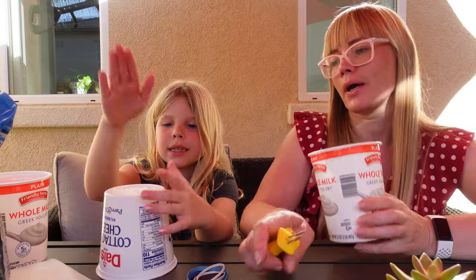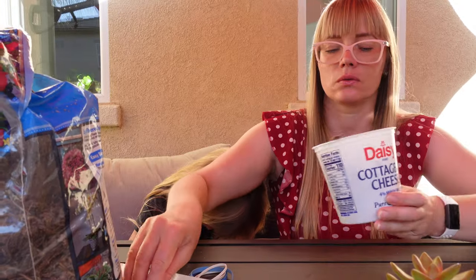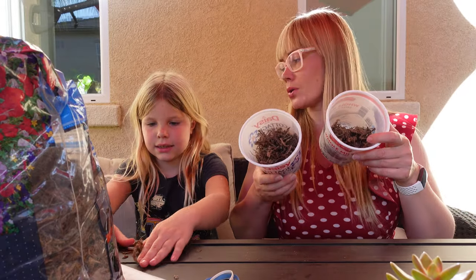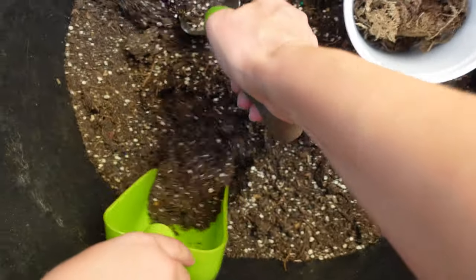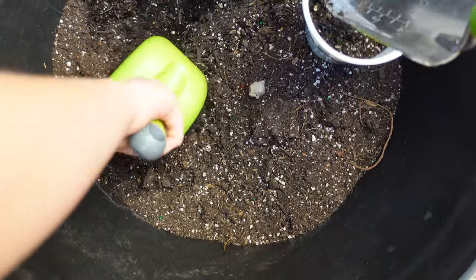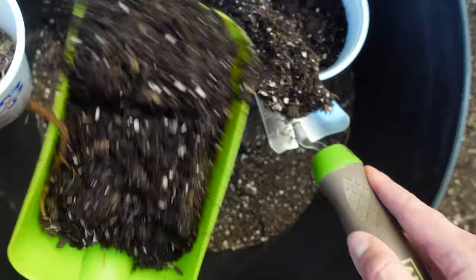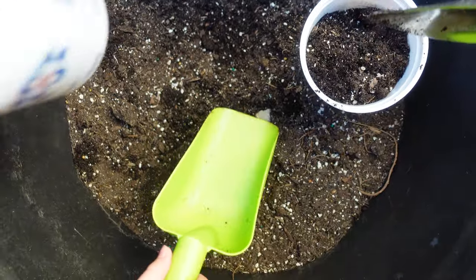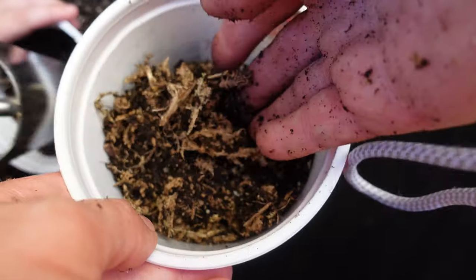We made some holes, so now let's fill them with sphagnum moss — a handful of sphagnum moss. Then we're putting some planting soil into it and mixing a little. Oh, I think that's enough. So now let's mix it. I have a nice mixture here.